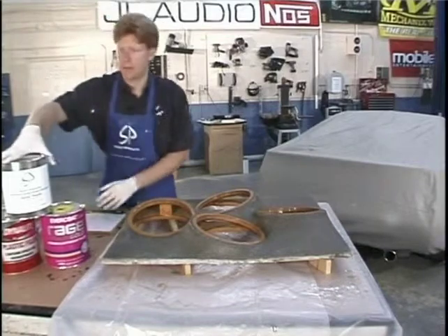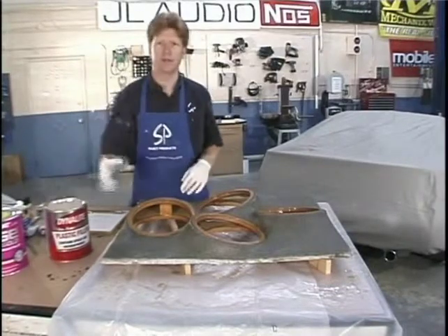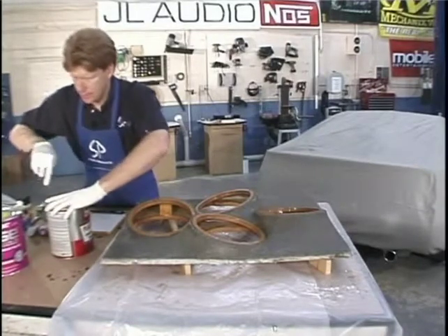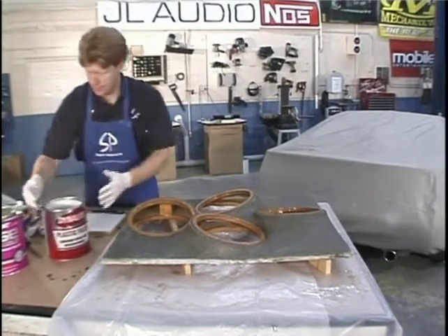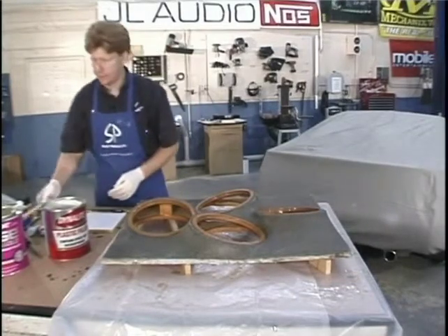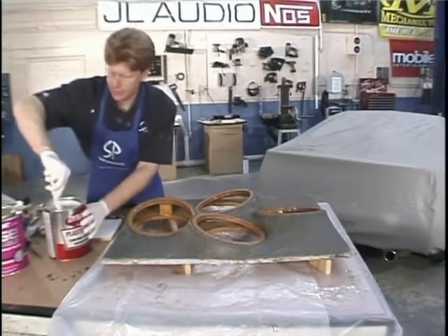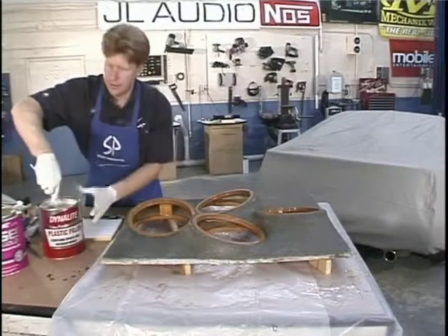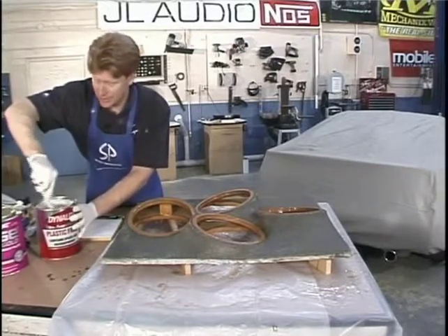We're going to start off with the Dynolite, which is the least expensive body filler and probably takes the most effort. We've got our onion boards, our spreader, and our mixing stick. A couple of different ways you can get this out of the can, but the first thing you want to do is make sure you mix it up really well. Depending on how long it's been sitting, you want to mix it up. If it's going to sit in your shop for weeks at a time, flip the can upside down every couple of weeks so that it self-mixes and doesn't go bad on you.